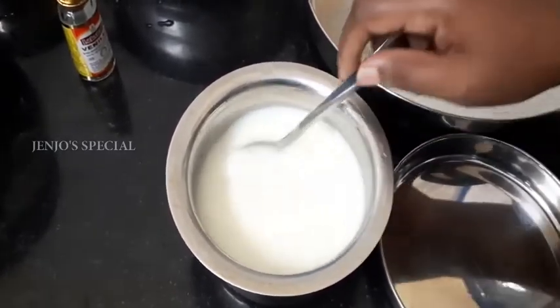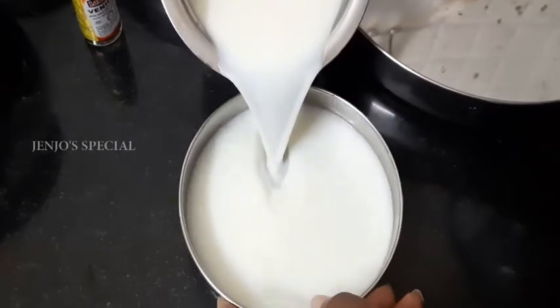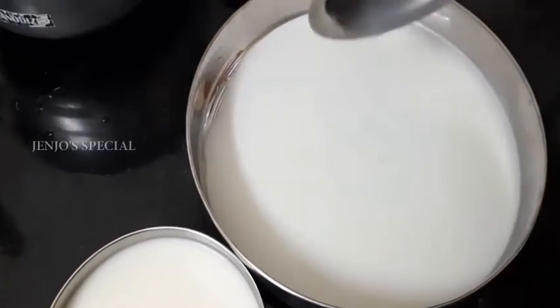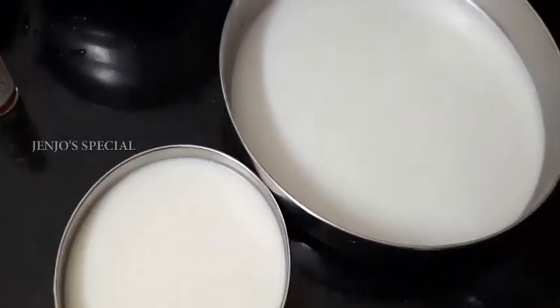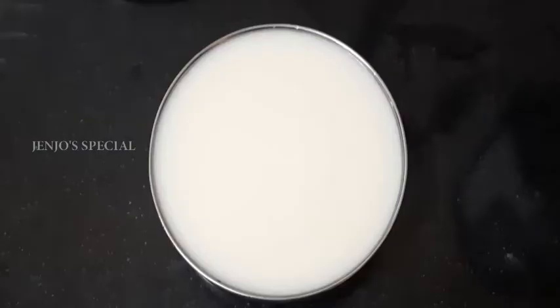Now we will transfer it to the plate. Then we will transfer it to the jelly tray. Use a little heat. Now I think we are going to put it in the refrigerator.